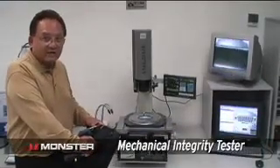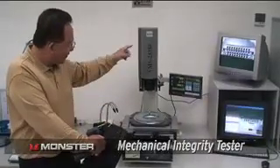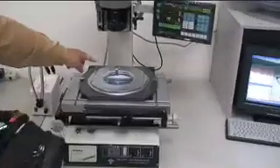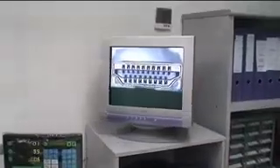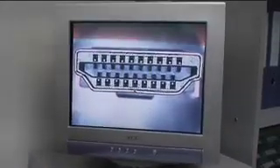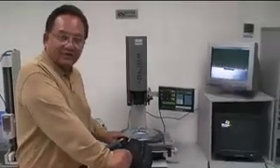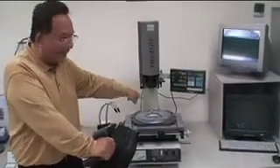Here we're looking at the mechanical integrity of the HDMI connector. You can see under a very powerful microscope the end of the HDMI connector, so we can measure and look at the integrity of the pins. You can see on the screen how precisely the pins are aligned. Because after all, it is a mechanical connection, and if there's any misalignment in the pins, you'll start to get timing distortions and attenuation, which is bad for video.